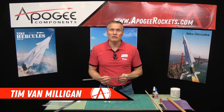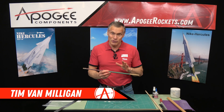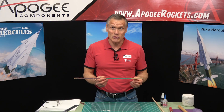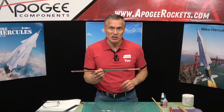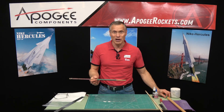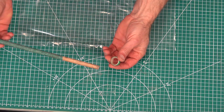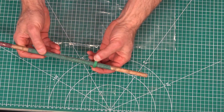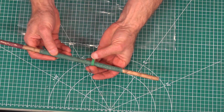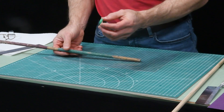Hi, I'm Tim Van Milligan from Apogee Components. Today I want to show you one of my favorite tools that I've been using for a long time — just a wood dowel wrapped with sandpaper. These are really useful because in rocketry you're dealing with tubes all the time. You might have a centering ring with a little burr on the inside, and you can take this dowel and simply sand out the inside to make it slide easily over the tube.